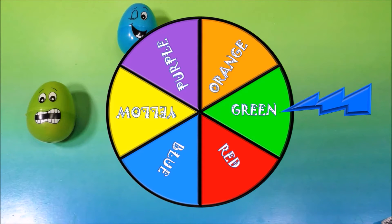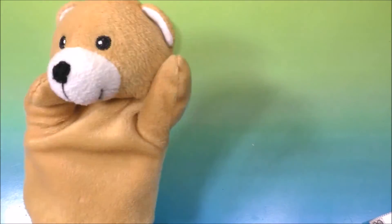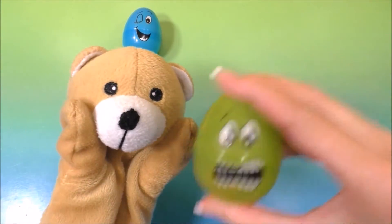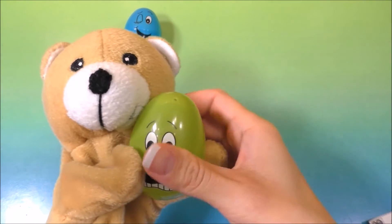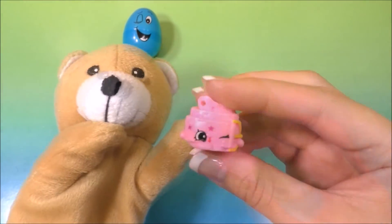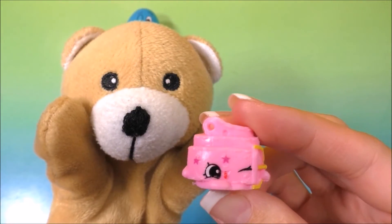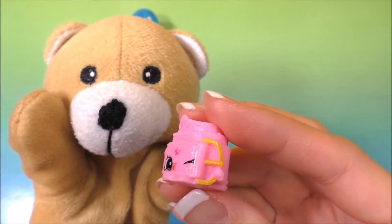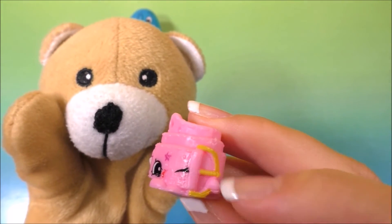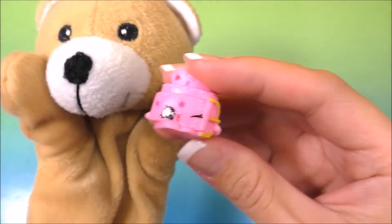And it landed on the color green. Let's find our green egg. This one is the green egg! I'm so excited. And here is Sasha Belt! It's Sasha Belt, and she's a Shopkins in the accessories. Look at her belt buckle right here — and she's winking at us! She is too cute. I'm going to wear a belt, bear.